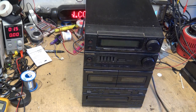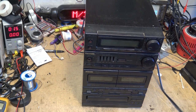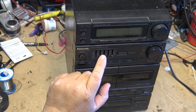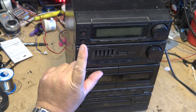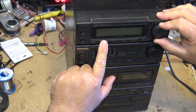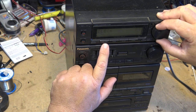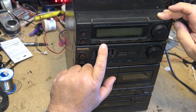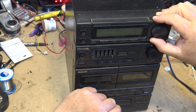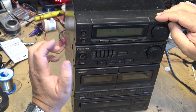This system was given to me and I don't know whether it works. I'm assuming it probably needs some work because it's 1993 and the quality of stuff by then was certainly on the decline. The first thing I'll do is turn this thing on — it's got an 'E' flashing in the display, probably because the clock isn't set. I'll press and hold the clock timer button and dial the time in. Okay, clock is set.